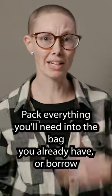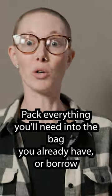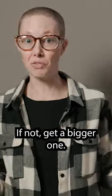If you're unsure, pack everything you'll need into the bag you already have, or borrow a friend's bag to see if it fits. If not, get a bigger one.